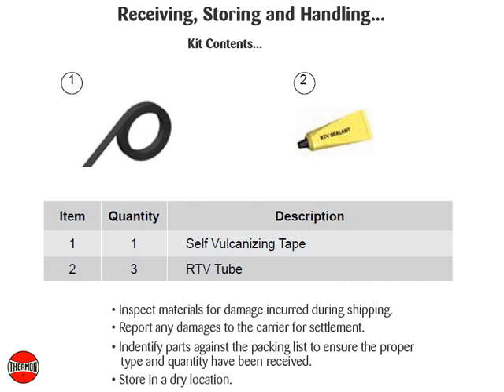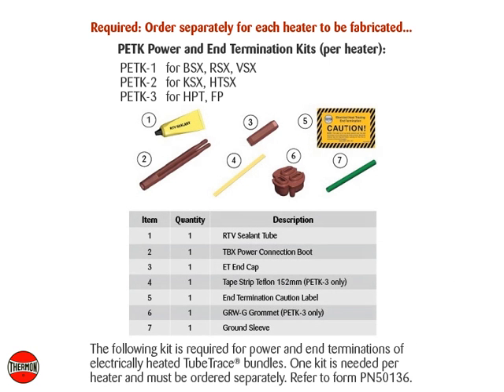Store in a dry location. The following kit is required for power and end terminations of electrically heated tube trace bundles. One kit is needed per heater and must be ordered separately. Refer to form PN 50136.